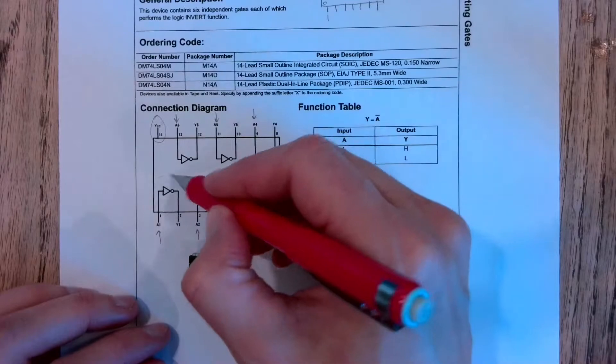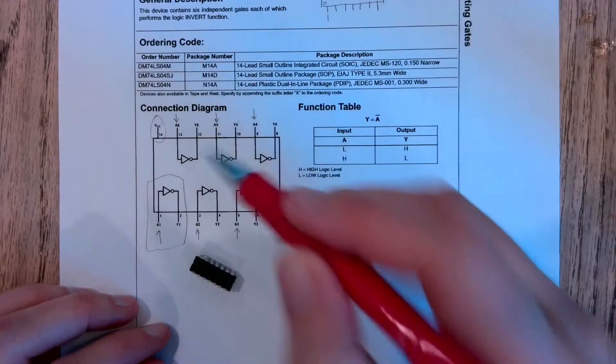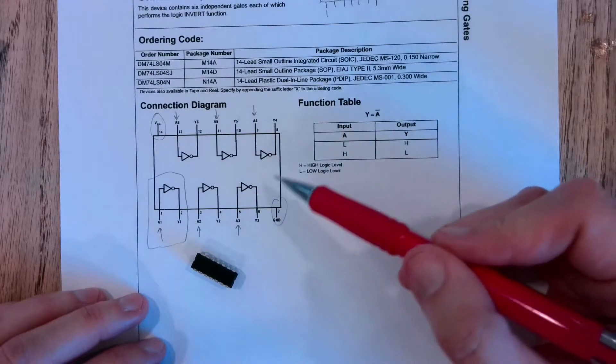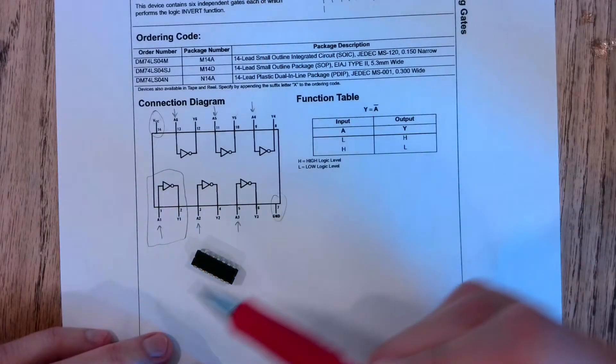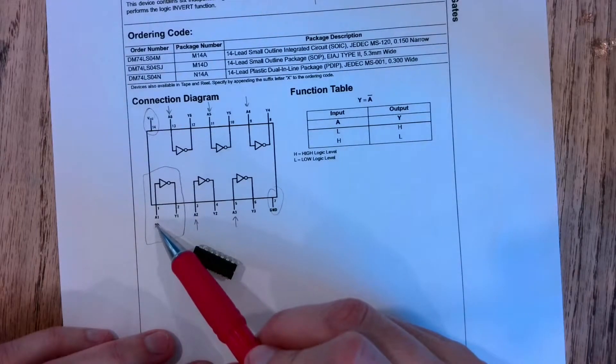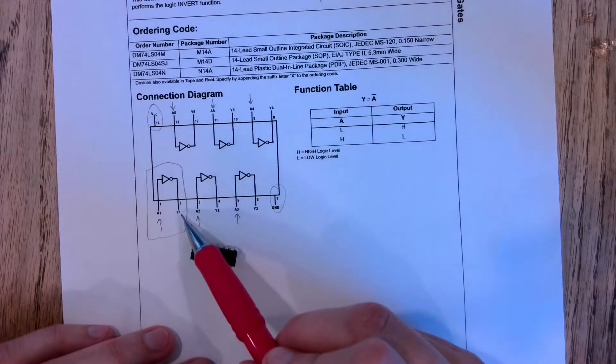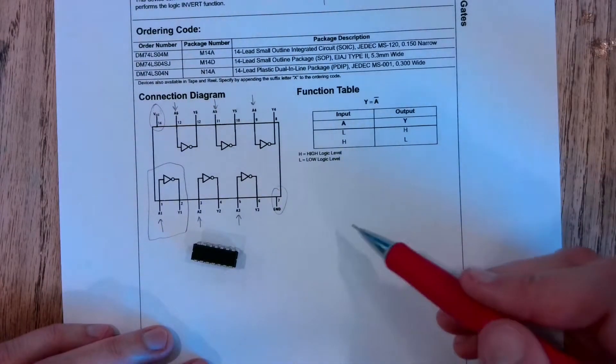For us we're going to use this inverter, and I'll show you how to connect VCC and ground to turn on the chip. We're going to apply a positive DC voltage to pin one and then check on pin two that it's inverted.